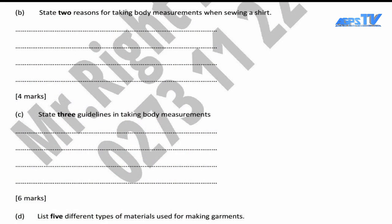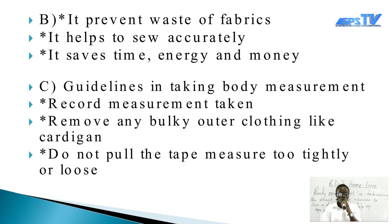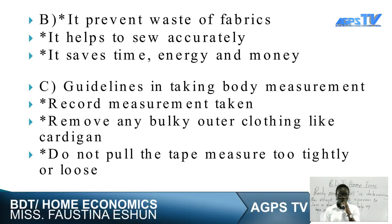We should state the reason why there is a need to take body measurements. First, we take body measurements to prevent waste of fabrics. If you always take the measurement of someone before sewing a dress, it prevents you from cutting incorrect parts of the fabric. If a dressmaker does not take measurements before sewing a dress, the dress will end up either too big or smaller than the exact size of the person. To prevent all these things, you must take correct measurements before you start to sew.